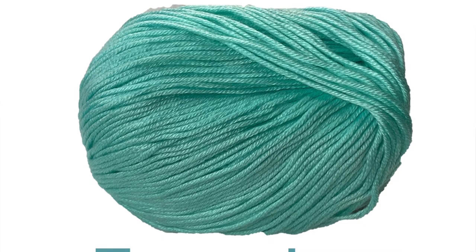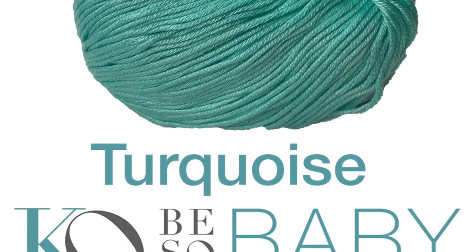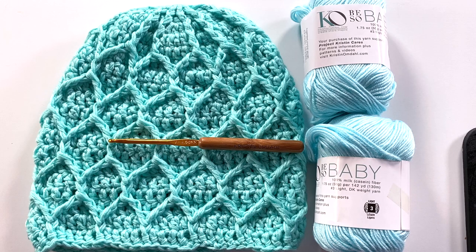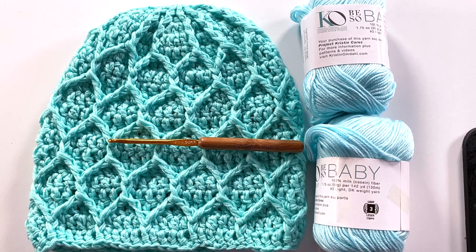You will need two balls of Be Sew Baby yarn, which is my number three DK weight, 100% milk fiber yarn, and you'll need a size G7 or 4.5 millimeter crochet hook, or whichever size is needed to obtain gauge. And just so you know, we are doubling the yarn throughout the entire project, so you'll be holding two strands at the same time.